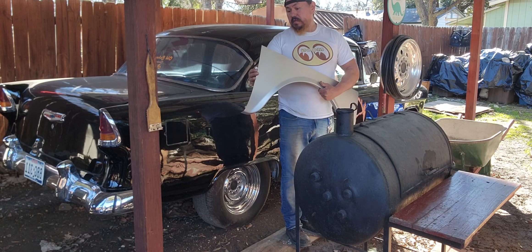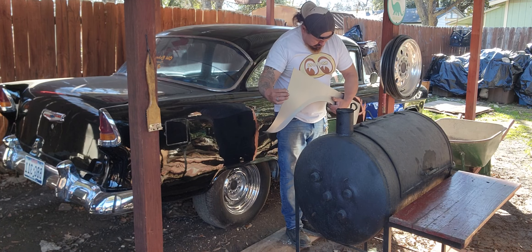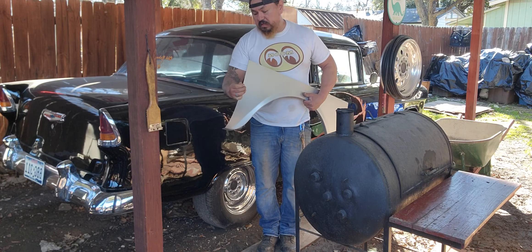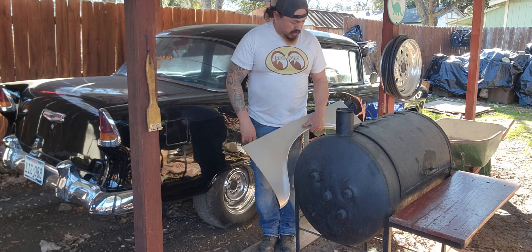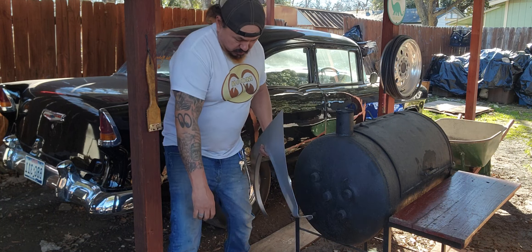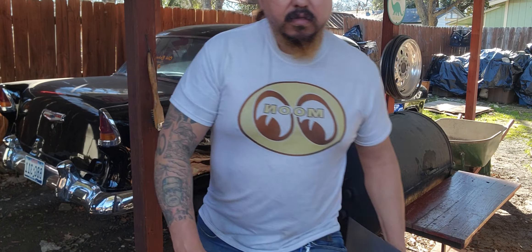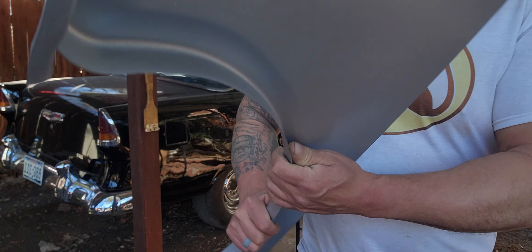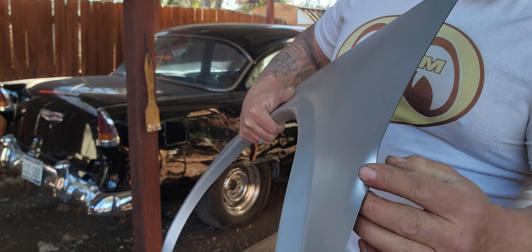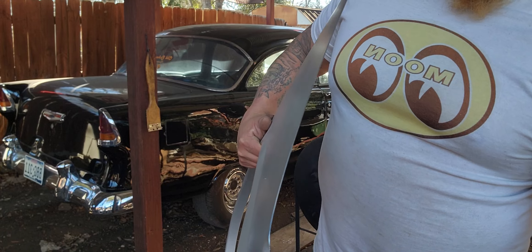These are the ones that came in — they've got these little metal things on the side. Every time you order stuff, it don't matter if it's Jegs or wherever — I'm not trying to throw them under the bus — but maybe half the time you get these delivery guys and this is the crap that you get. I mean it's nothing I can't fix, but see, it got bent, so I'll have to straighten that out.